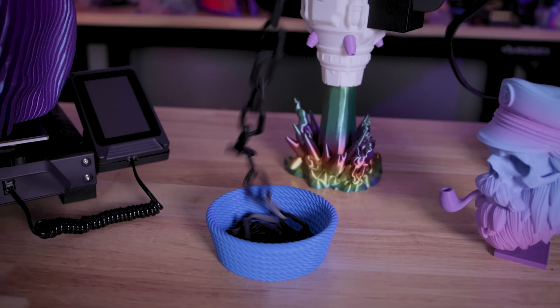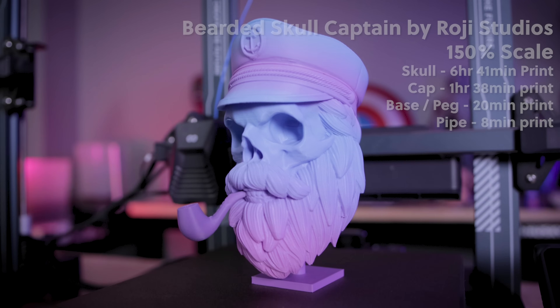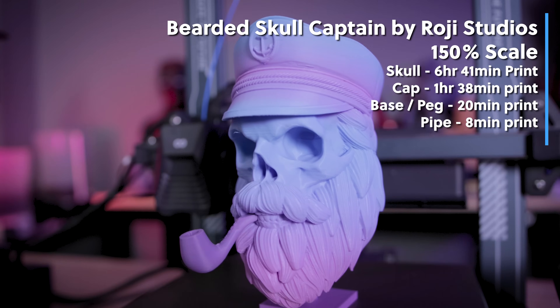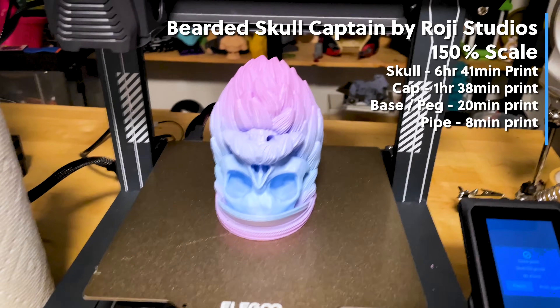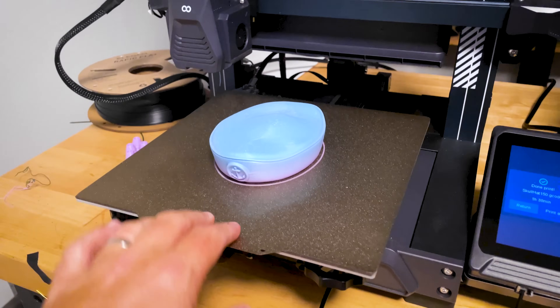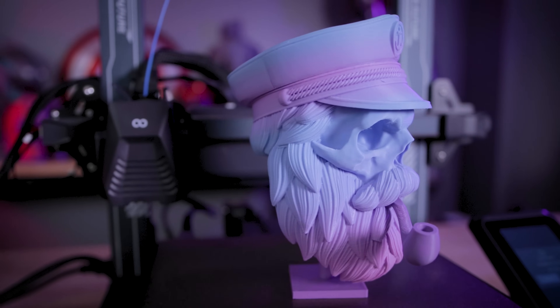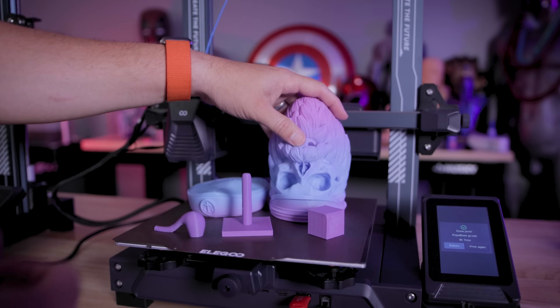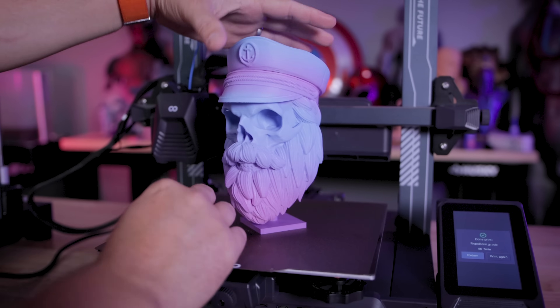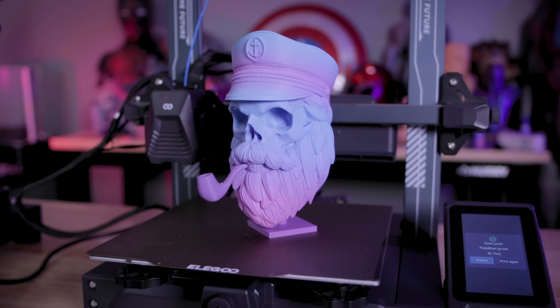I'm extremely happy with the quality of this print. I then found this bearded captain skull file from Roji Studios and printed it on both the Neptune 4 and the 4 Pro in this rainbow majestic cookie cad PLA. I think the skull has a little bit of ribbing on there which leads me to believe I might need to tighten up my belts ever so slightly, but overall this print is looking really nice at a 0.2 layer height.